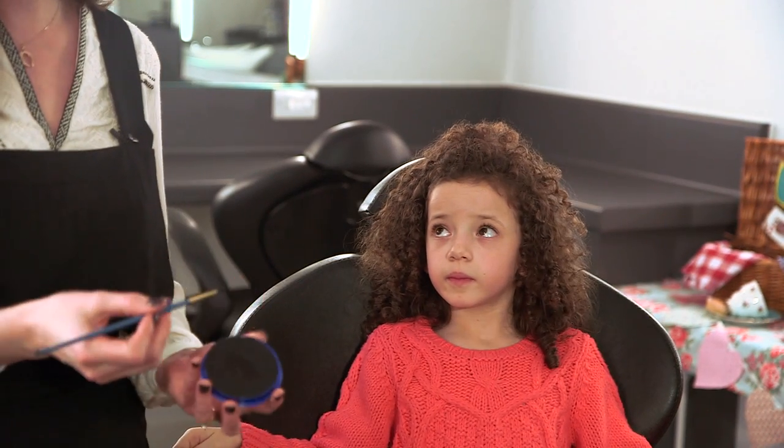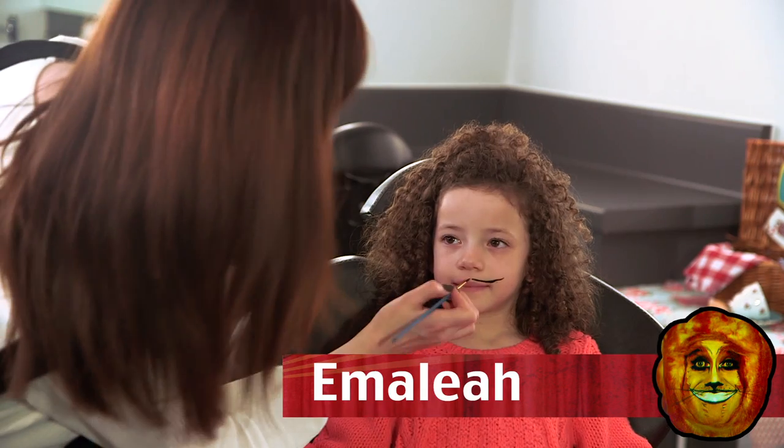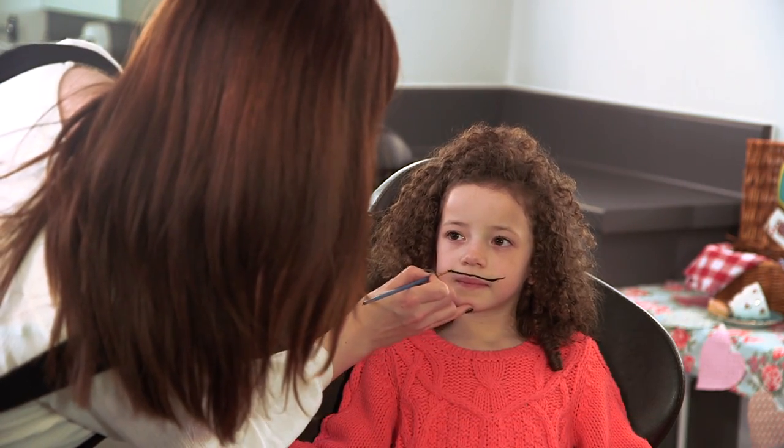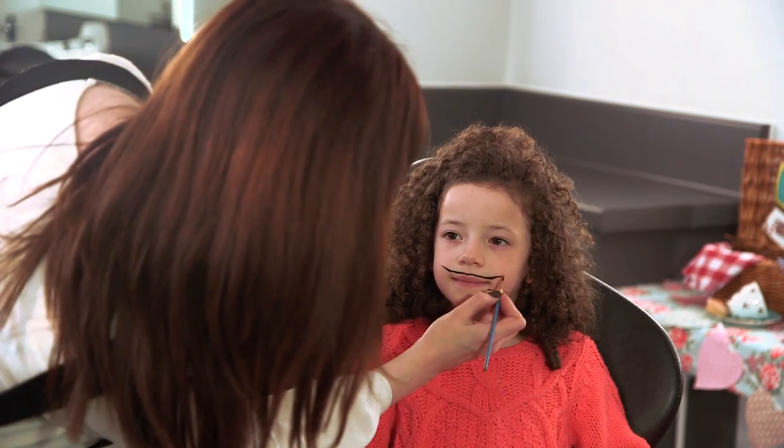Just double check that the face paint you're using is non-toxic and hypoallergenic, and make sure that your child is happy to have their lips painted. I'm using the black face paint and a fine brush — you could use an artist brush or an eyeliner brush, anything like that.